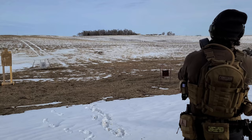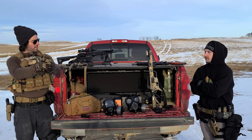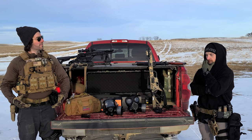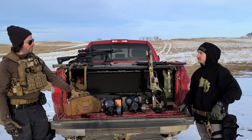One thing noticed with handguns and gas masks: there was an index point issue where, when drawing and getting into a shooting position, the shooter would find themselves hitting the filter with their shoulder. It didn't cause a major problem, but it's something to keep in mind — you'll feel it and it might restrict your movement slightly, but it didn't prevent hitting the target or shooting quickly.